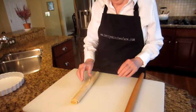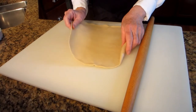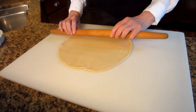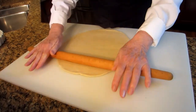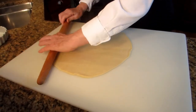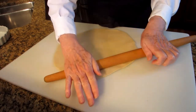We're going to start with the crust, and this is one occasion I have no qualms about using a commercial pie crust. Just unroll it, and I'm going to stretch it out just a bit so that it'll fit nicely into my quiche pan. Just a few swipes with the rolling pin is all you need.